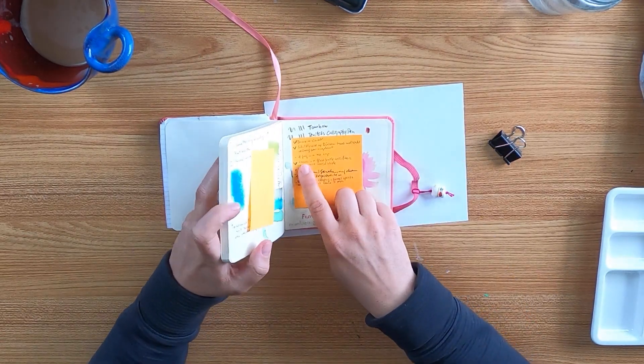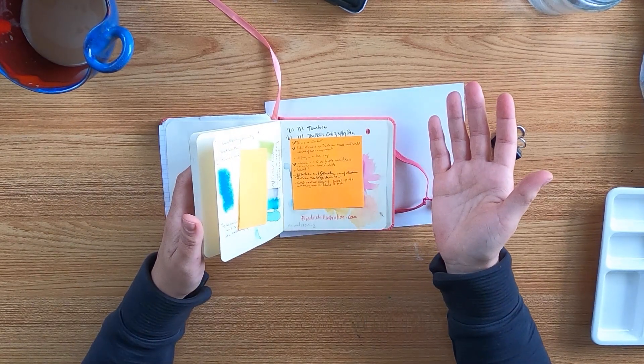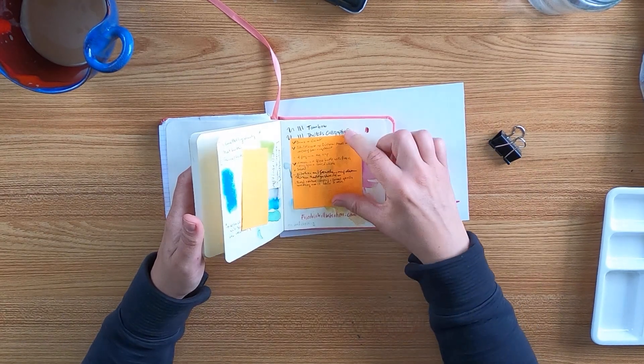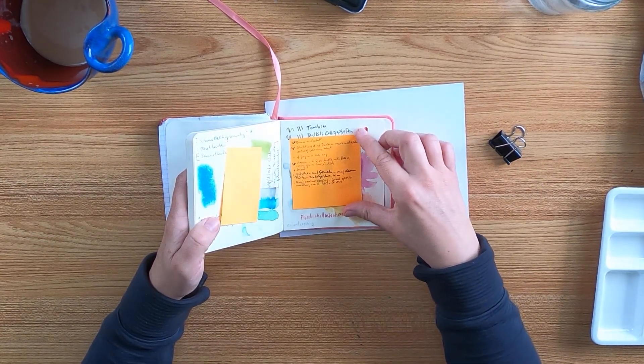Also, a very cute idea is a frog in a teacup. Please tell me what you think I should draw and I'll put it on my list. It's a very small list right now, but it could be bigger.